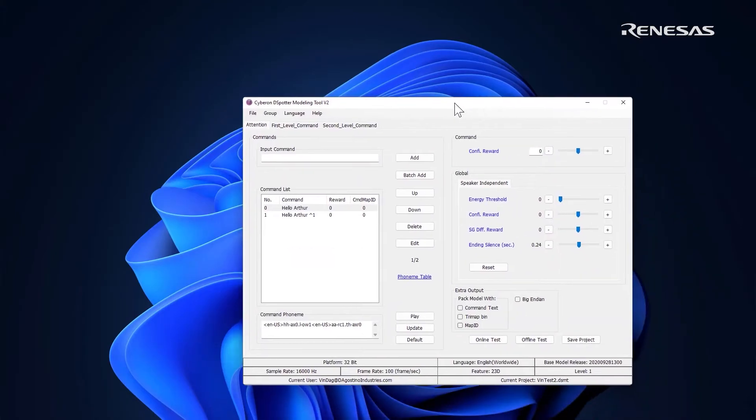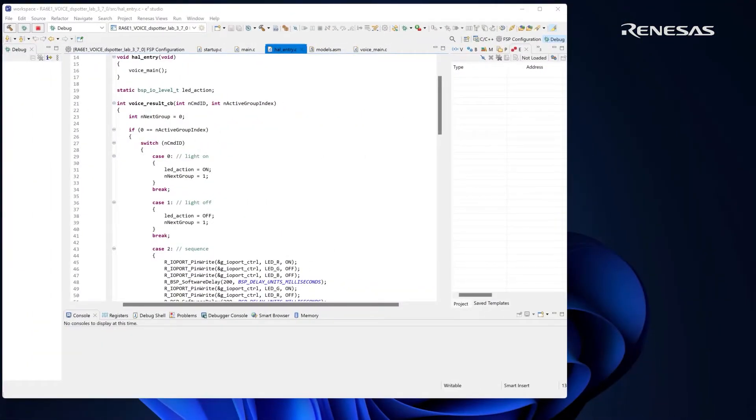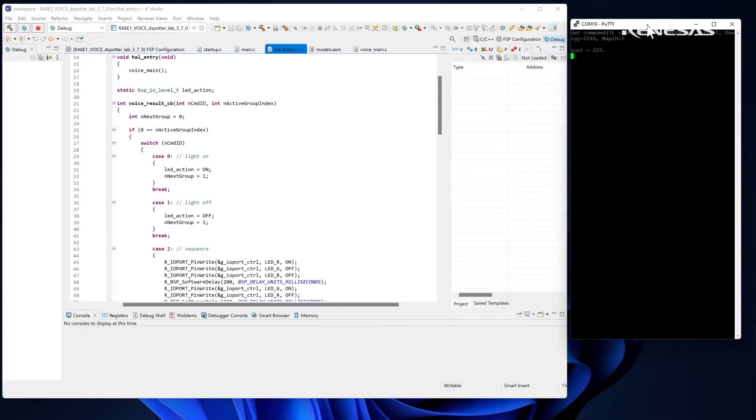The download page contains Cyberon's Voice UI modeling tool, which supports more than 40 languages and is part of the complimentary access license for Renesys customers. There are also powerful testing tools in the software suite. The download contains an eSquared Studio project with a working voice command set. This project will show how to construct a working Voice UI and can serve as a template for creating your own layered voice command sequences. You can monitor the system reactions with a simple dumb terminal.